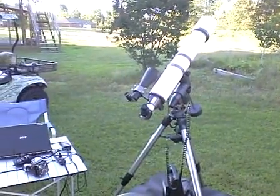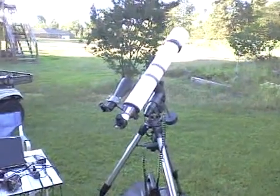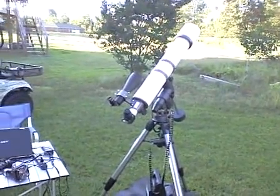Well, here I am recording. This is 913-210. This is the Burgess 5-inch refractor I have set up.